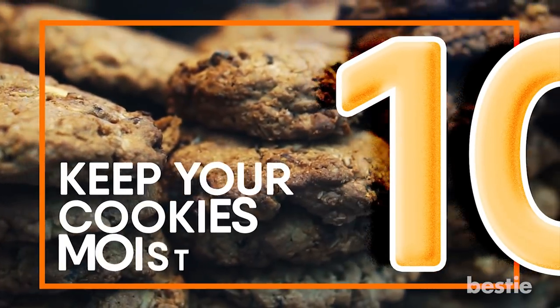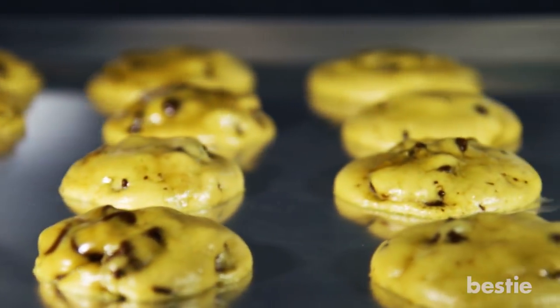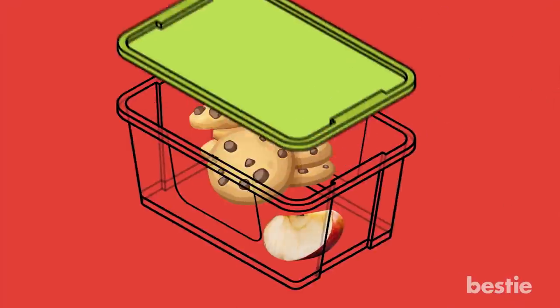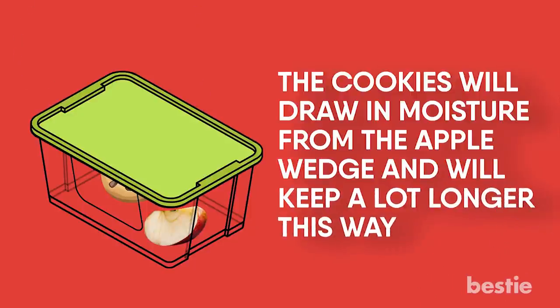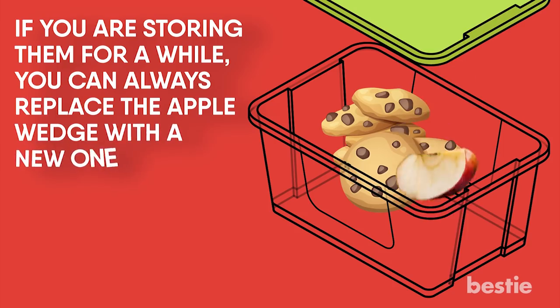Keep Your Cookies Moist. Nothing is more distressing than freshly baked cookies losing their moisture and taste after a few days. Instead of putting them in a cookie jar, try storing them in Tupperware along with an apple wedge. The cookies will draw moisture from the apple wedge and will keep a lot longer this way. If you are storing them for a while, you can always replace the apple wedge with a new one.